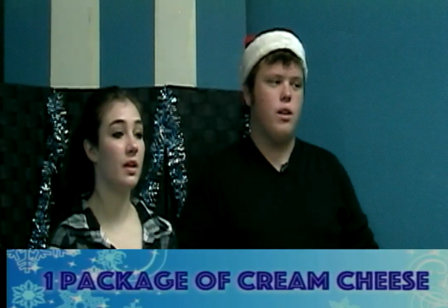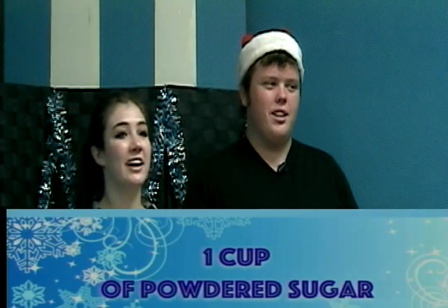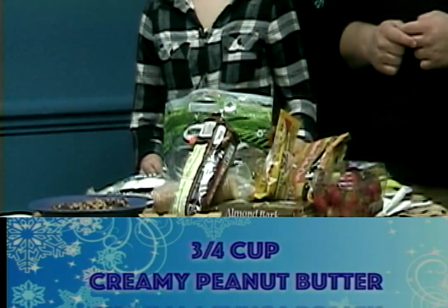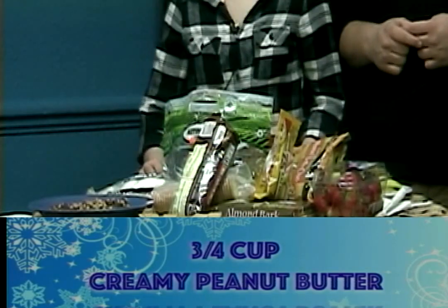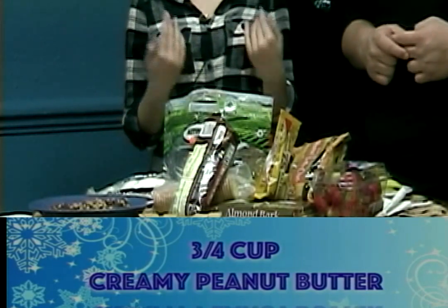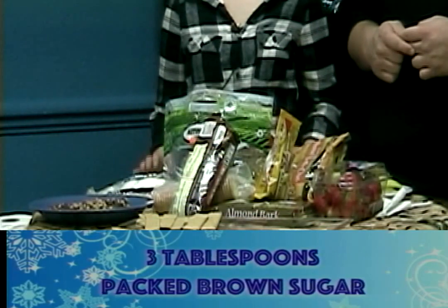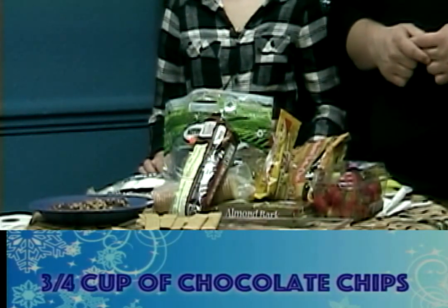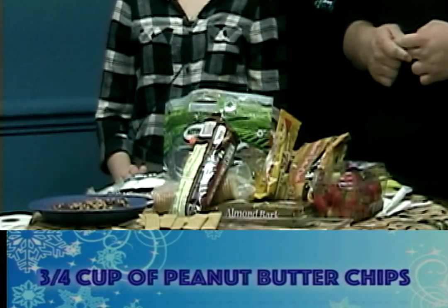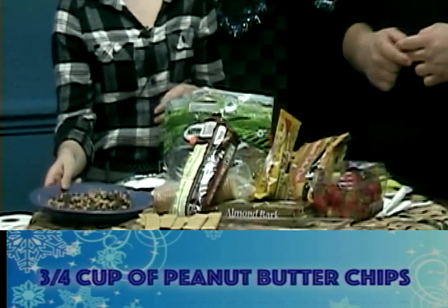We need a package of cream cheese, a cup of powdered sugar, three-fourths of a cup of creamy peanut butter — you can use crunchy if you prefer that texture, but for cooking I prefer creamy — three tablespoons of packed brown sugar, three-fourths of a cup of chocolate chips, and peanut butter chips. We used semi-sweet and milk chocolate chips, so we have a nice variety on the table.